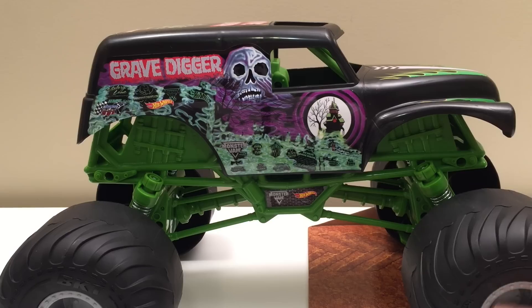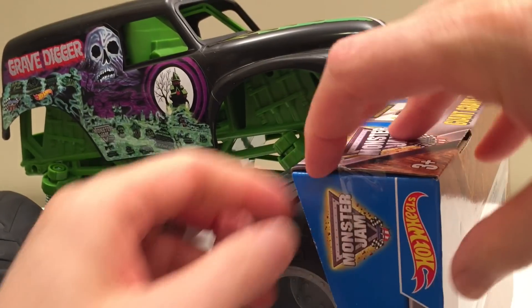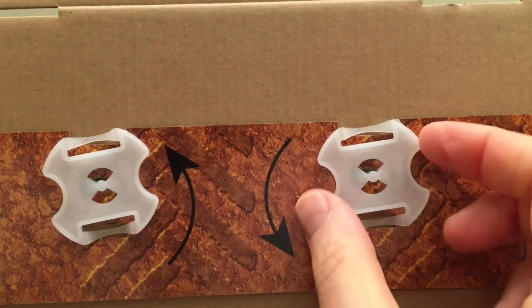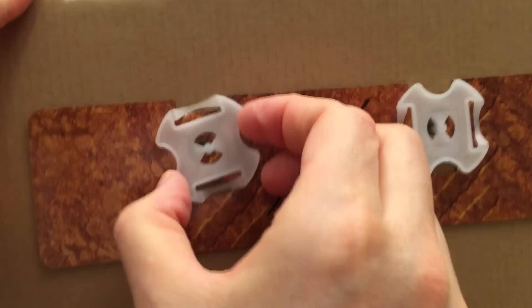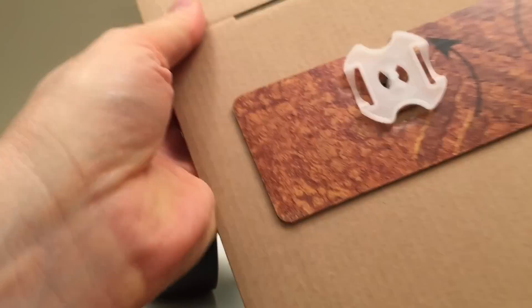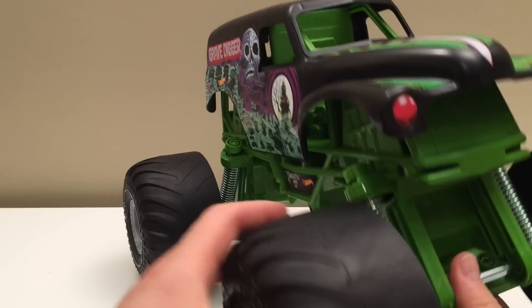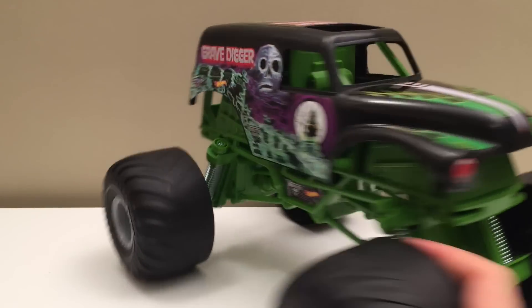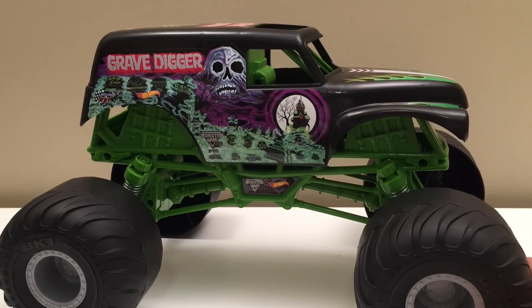Now let's take it out of the box — well, it's not really in a box because it's so huge, just connected here. We'll take that off real quick. Really easy to detach, that's what's cool about these. Look at this — just spin that, boom, it's off like that.